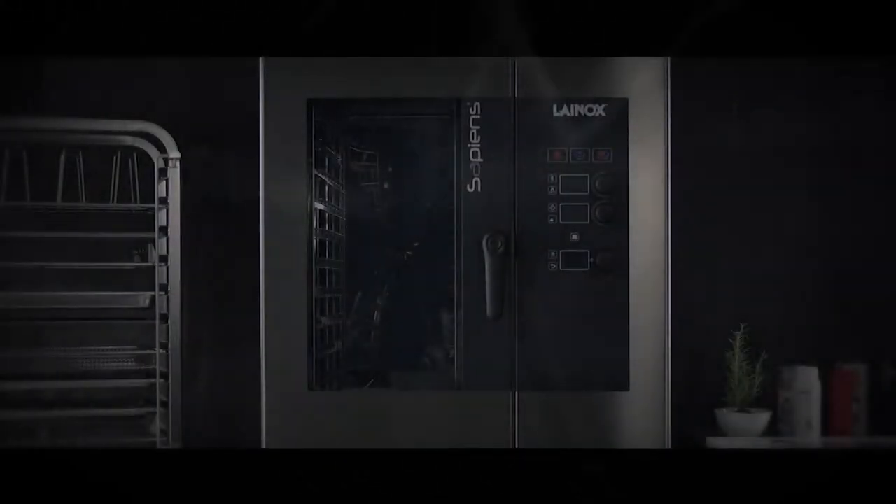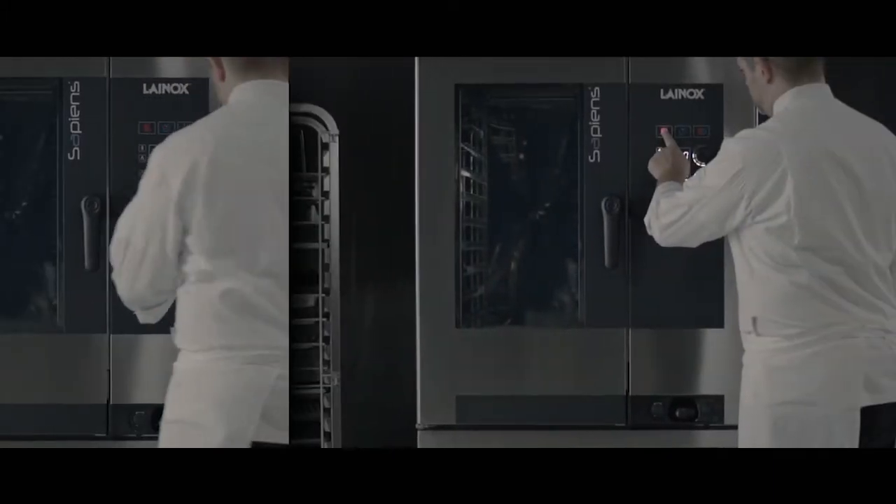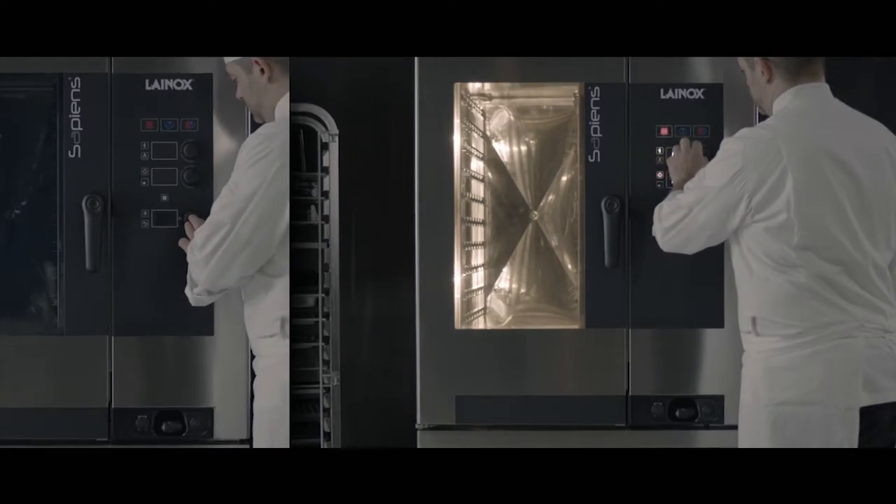The Sarpien's reloaded range of ovens was conceived to fulfill the requirements of a market demand for a simple and highly intuitive combi oven, made possible by digital technology.